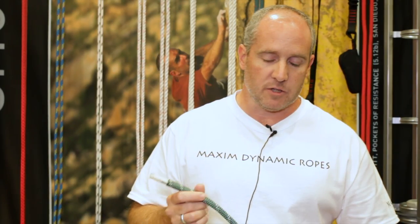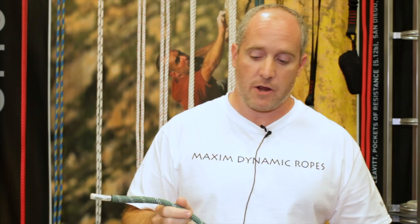Right now we have them only available in statics. We're working on dynamics, so bolting, route setting, big wall climbing — things like that this would be great for. We have them in 9mm, 10.5mm, 11.5mm, and 12.5mm.